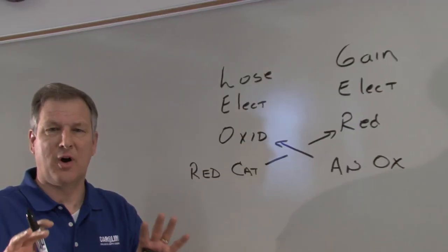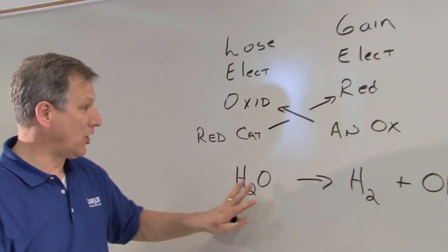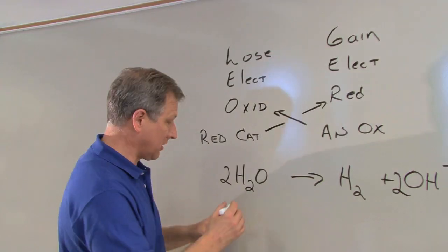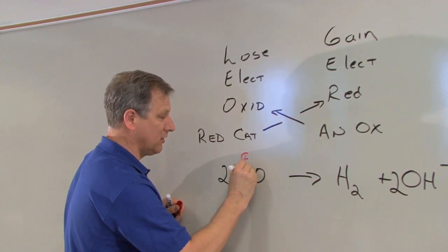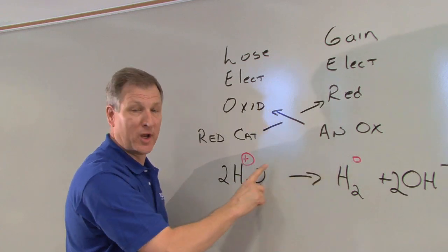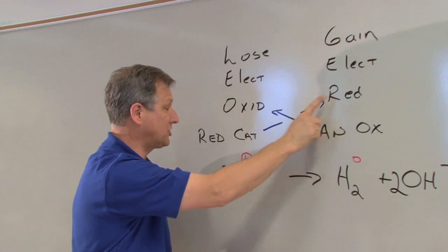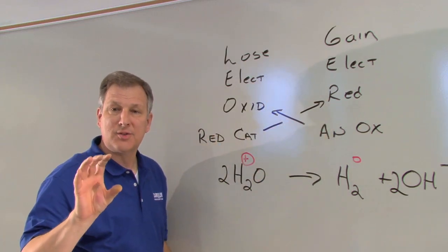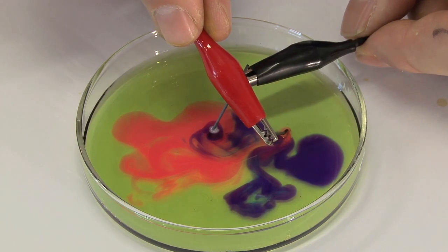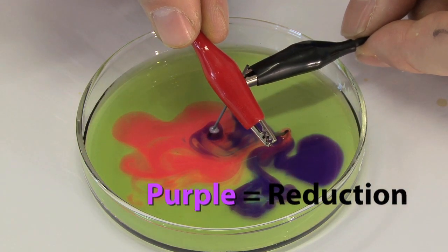Let's look at the two reactions occurring here. At one electrode, I have water producing a base. To balance this equation, I need something like this. Looking at the hydrogen in particular: hydrogen is going from a plus charge to a zero charge. This hydrogen is gaining electrons, going from +1 to zero. If I'm gaining electrons, I'm undergoing reduction. If I'm undergoing reduction, that's the cathode. So in this reaction, where I had the bright purple color — which meant I was producing a base — I was also producing hydrogen. This purple color indicated that a reduction was occurring. That was the cathode.